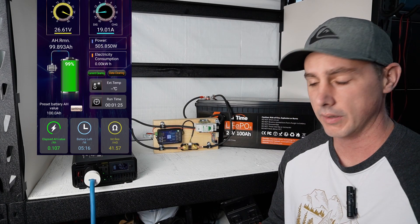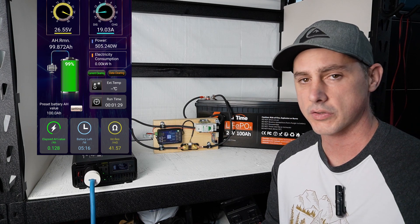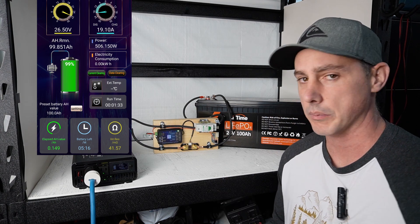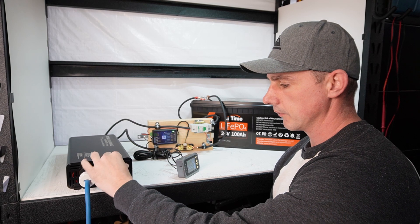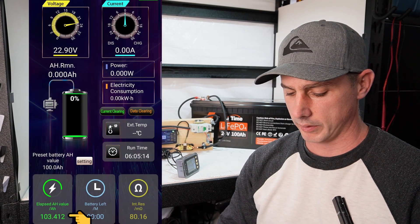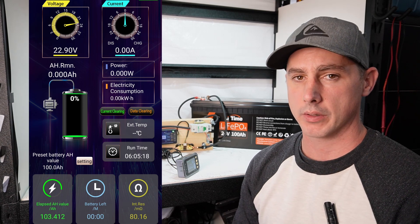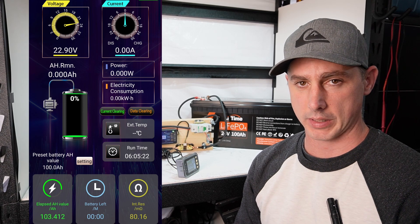The discharge test has started and we are discharging at about 19 amps. This is just under a 0.2C discharge rate. This test should take about 5 hours, and I will be back then with the results. The test is complete and we have 103.412 amp-hours. That is above the 100-amp-hour rating of the battery, so this test is a pass.